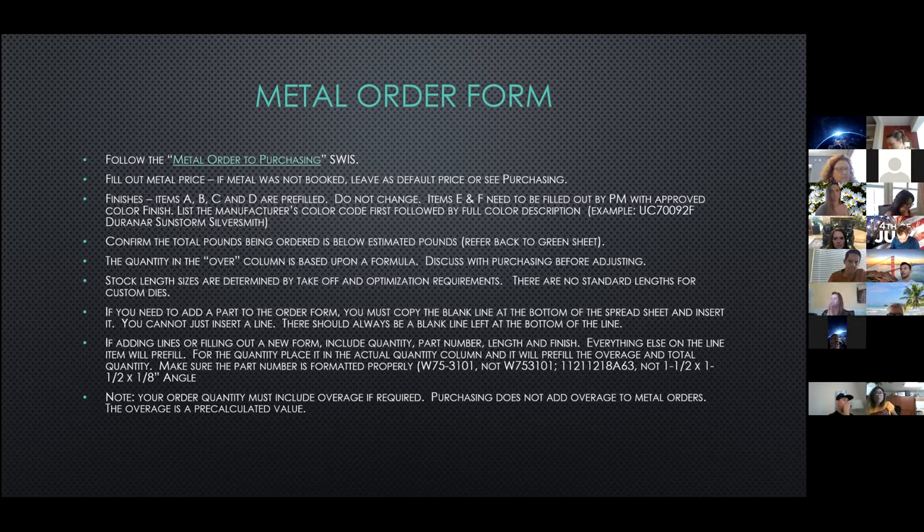Regarding when to use T5 versus T6: my rule of thumb is if a part has no structural value at all — like a cover, extended cover, or the little trim piece at the top of our units — those would be a T5. Our verticals and horizontals are always a T6. So if it's the main body of your units, they're always going to be T6.